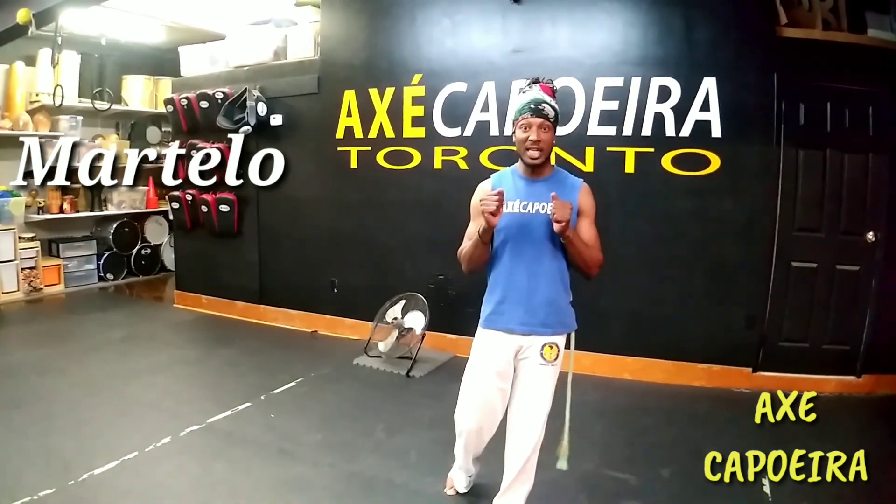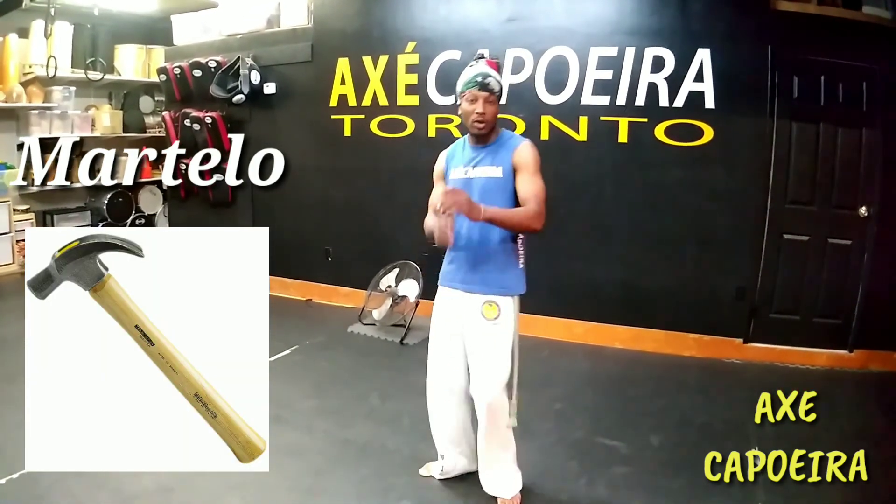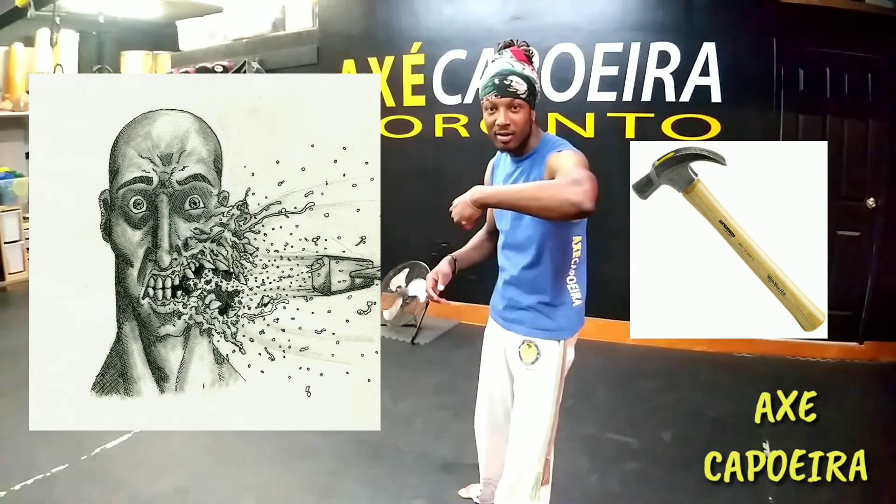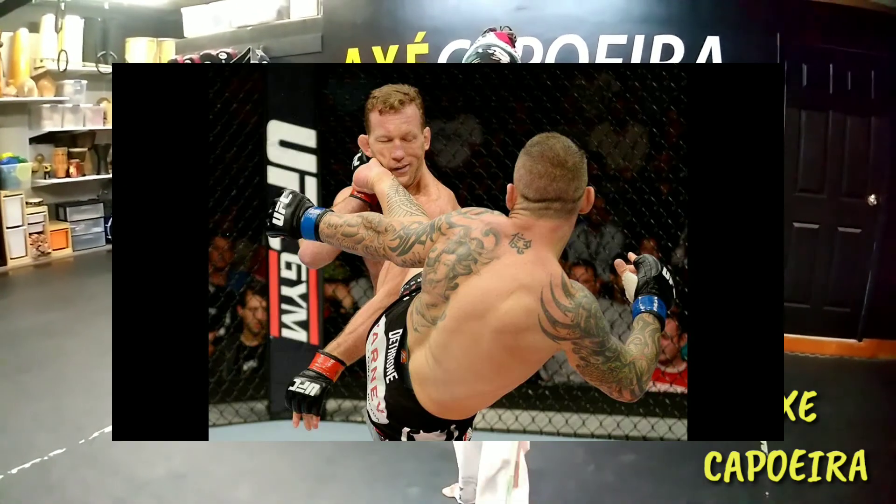In Portuguese, that means a hammer. So when we kick somebody with a martelo, that means — translation — we're going to hit them with the hammer. So your foot symbolizes the hammer, kick to your face.